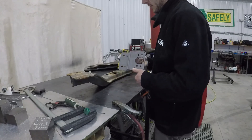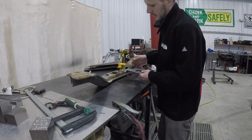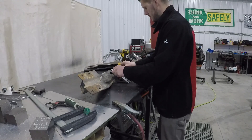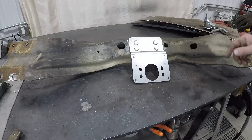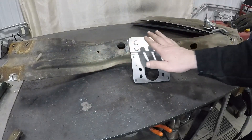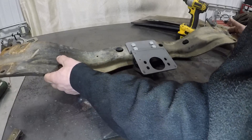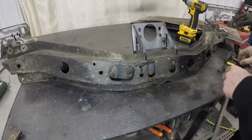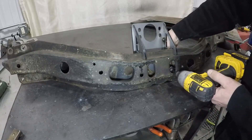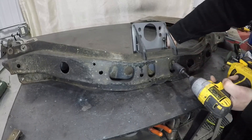Our next step is to bolt this onto the transmission crossmember. The reason we've got to have these brackets tack welded on there first is because we'll actually just slide it over. We're going to set our bolts down through the top. On the R150, the crossmember kind of shoves towards the front of the truck and the bracket has to point back. Get your four bolts started in the top, flip the bracket up like this, and load a nut into your socket and hold the bolt on the back side. This is going to line up our bracket for us.